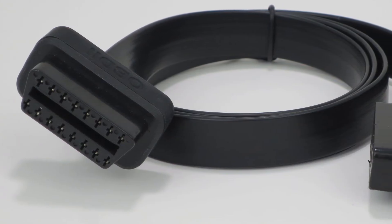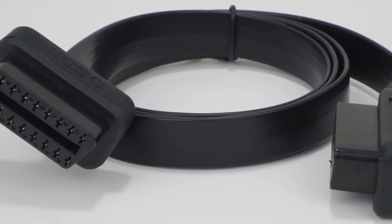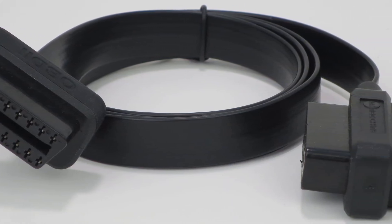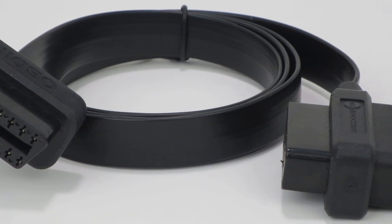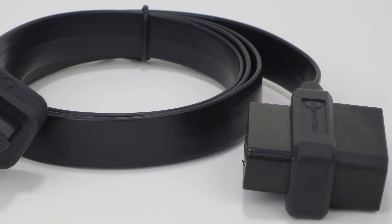We created this product in response to an overwhelming demand. We could not find an OBD2 cable on the market that had all 16 pins connected on both ends, so we made our own and integrated a splitter into one end for extra utility.